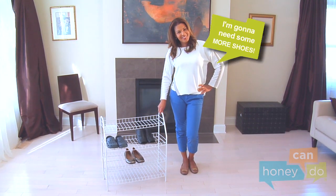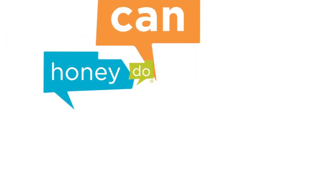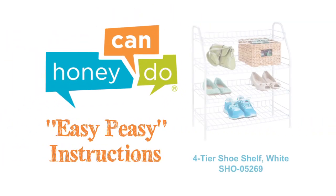Happy organizing! At Honey Can Do, we don't believe you have to go broke to have a beautiful, well-organized home. And assembly should be easy to do.